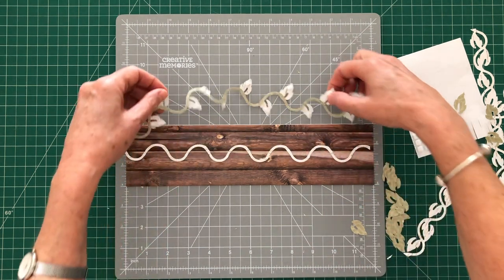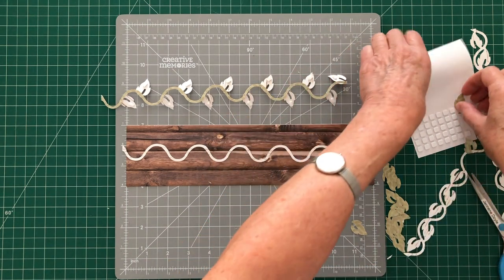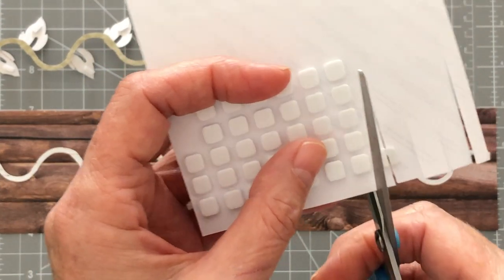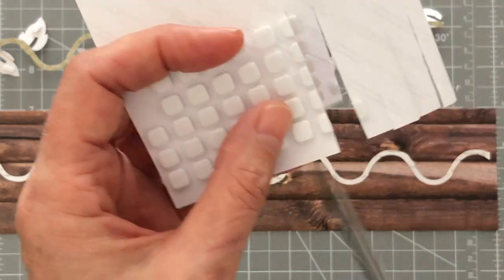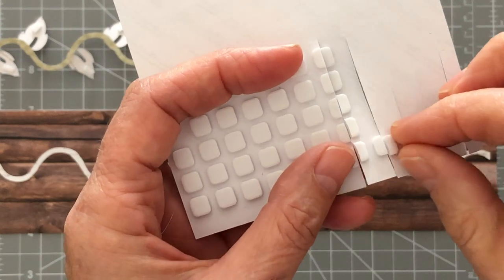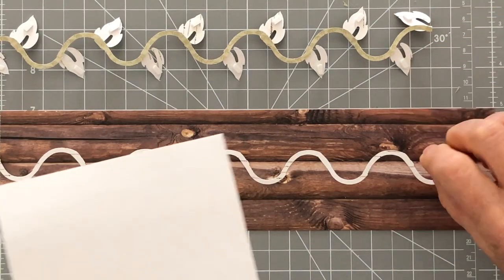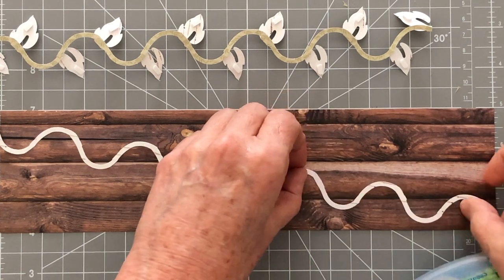What I've done is put some little bits of foam square on the back of each leaf. To get the little bits of foam square, the easiest thing to do is take your scissors and cut through the foam squares. Then you have the little pieces — take them off, put them on the back of the leaf, and when you're ready, take the backing off. Now let's stick the little vine in place.